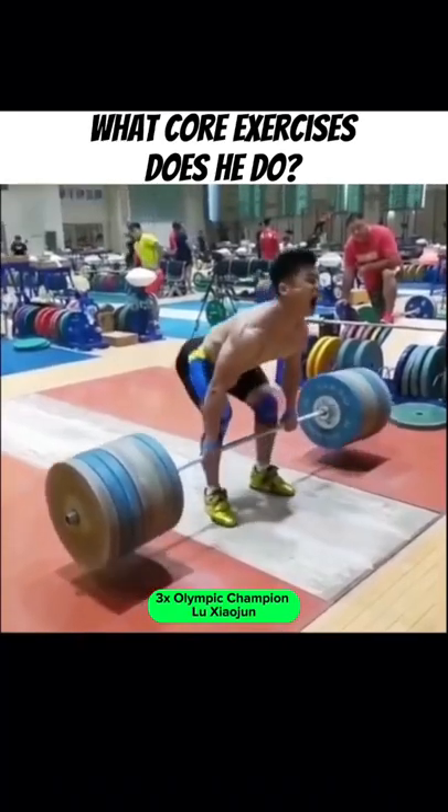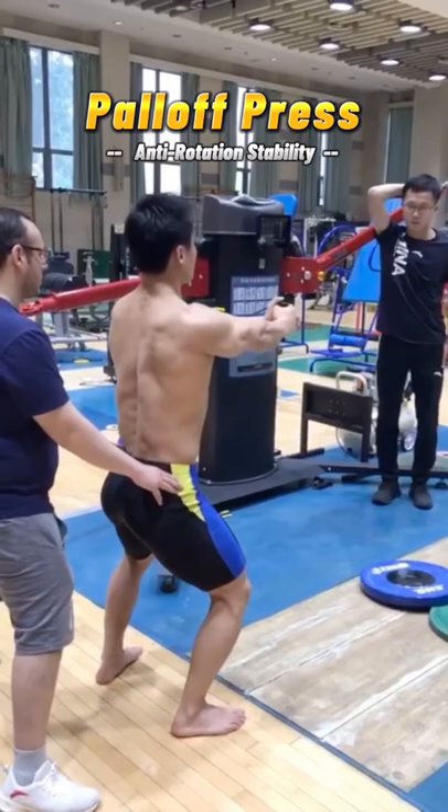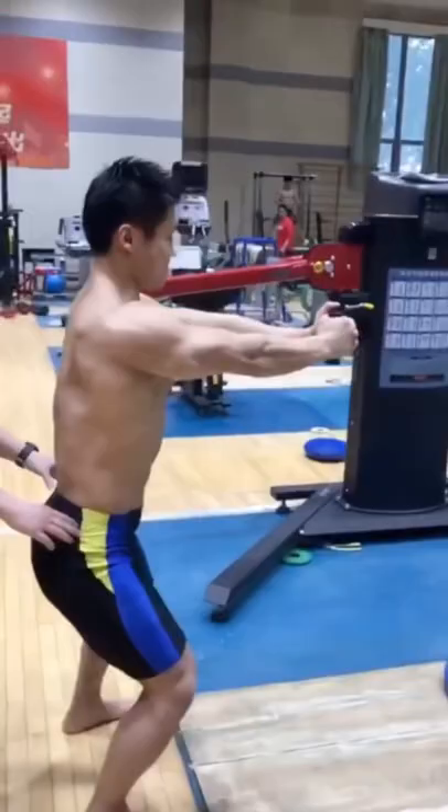Lu Zhao Jun is one of the best lifters in the world. One of the core stability drills he uses in training is a pallof press. He then combines this with a sideways walk with his arms extended. This is a great anti-rotation drill combo to help build stability against torsional forces.